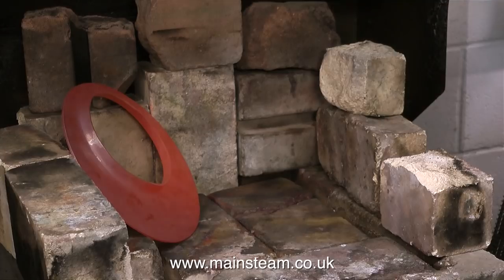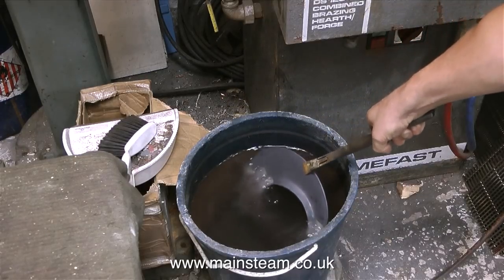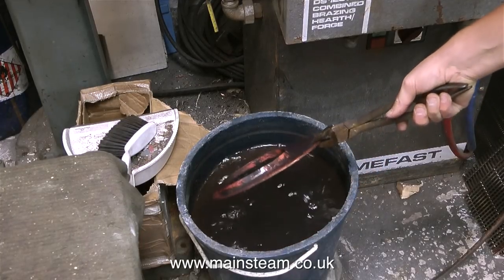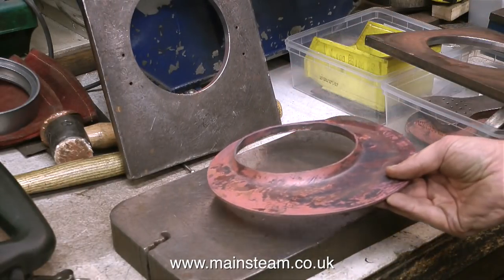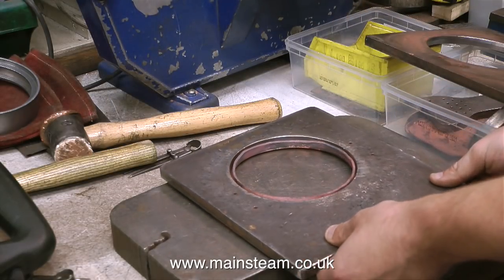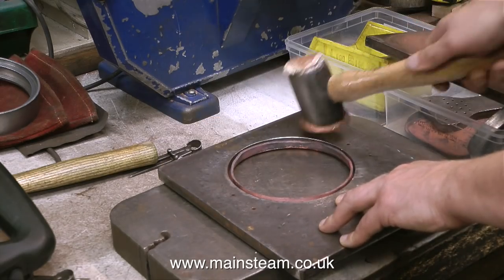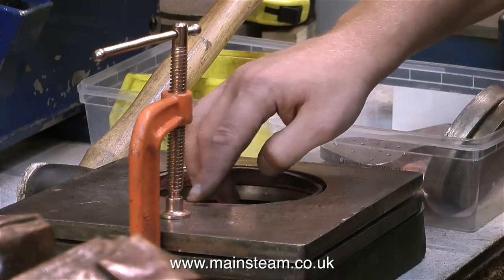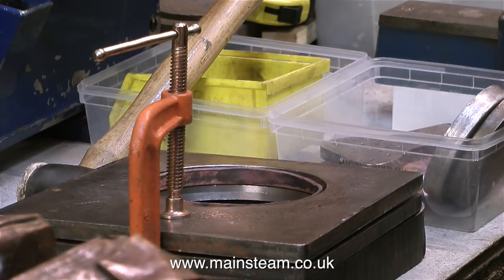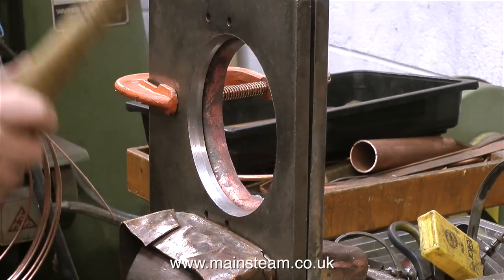The flange boilerplate is glowing red all over. Duncan lets it cool to black and then quenches it in water. By quenching the boilerplate in the bucket of water, the thermal shock dislodges a lot of the oxidisation caused by the heating process, and it also makes it cool enough to handle. Now the copper has been annealed it can be worked again, so it's time to put it back in the former plates. The first thing to do is to hammer the first former plate firmly down onto the copper, which persuades the flange to be at 90 degrees to the main flat part.